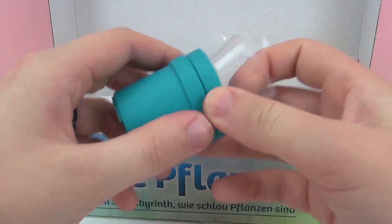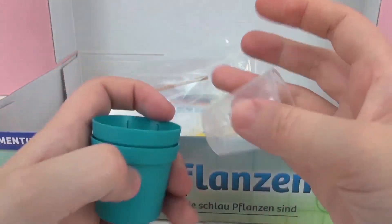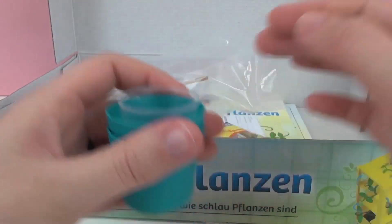Here we have some pots and we can grow some pea plants in these pots as well. We also have a cup for measuring water.